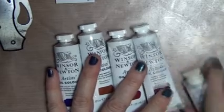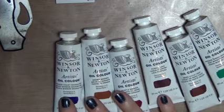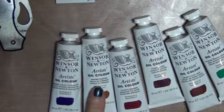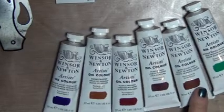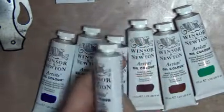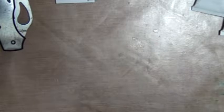I picked up some colors too that would help with landscapes and florals. I've got Winsor violet, brown madder, purple madder, purple lake, Mars violet deep, and then Winsor green. And zinc white - I have plenty of titanium but I didn't have any zinc white, so I picked up a tube of that.